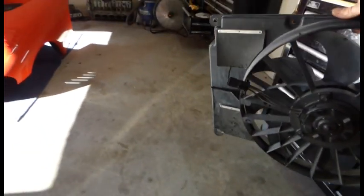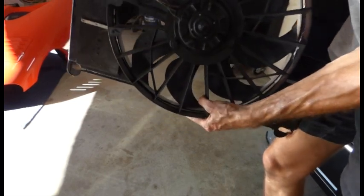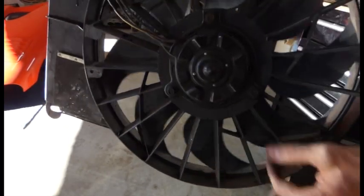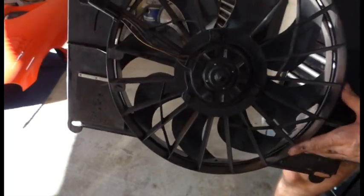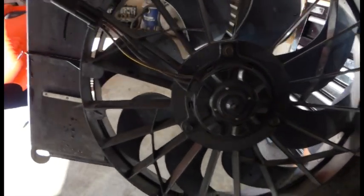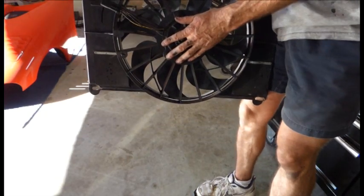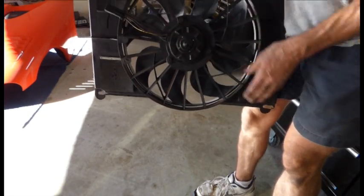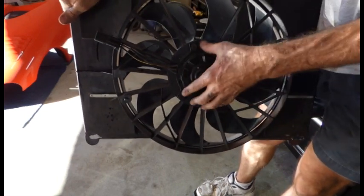Real quick — this is a second design fan here. You can see it's centered pretty much right to left. The earlier design fans are offset to one side. Some radiators will require you to have this more efficient second design fan, so talk with your radiator manufacturer to see if that's necessary or not.